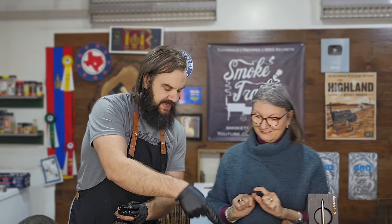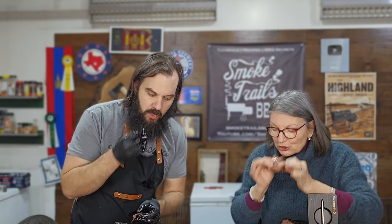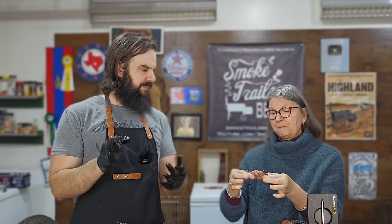Let's start with brisket number one. Take a bite of this — this is the first brisket we sliced. I'm going to take a bite as well. It's a little dry, Stephen. It's a little dry. Okay, that's good to know — I want honesty in this video. I'm your mother, I don't lie. So it's a little bit dry. Can you pull it apart? It pulls apart pretty easily but it's a little bit dry.